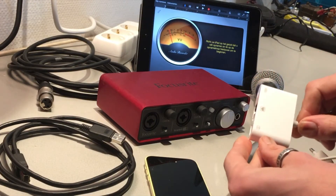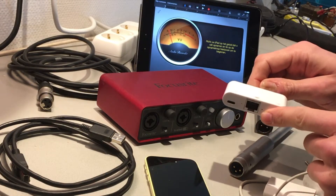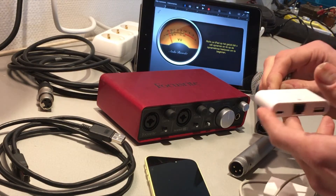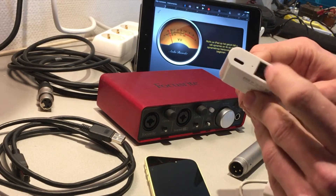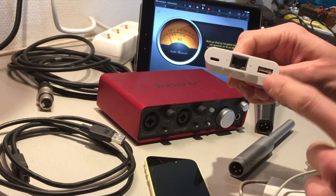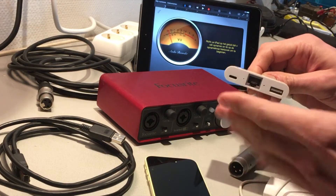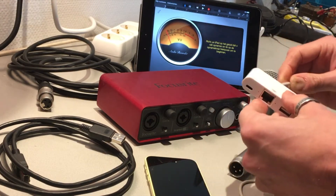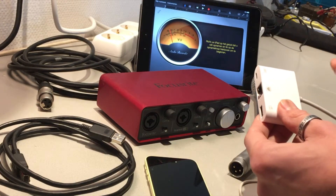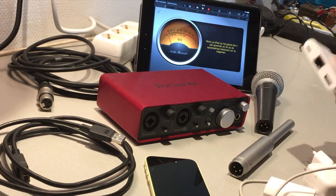I bought this little camera adapter on Alibaba — it's a Chinese version, so it's not as good as the Apple one, but I was curious how well it would behave. It has an Ethernet connection and a USB connection. The reason I bought this is to potentially make live broadcasts on YouTube, so I'm gonna test how the sound cards work first.